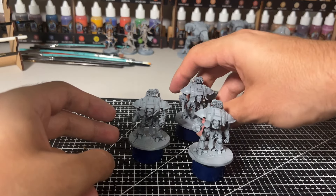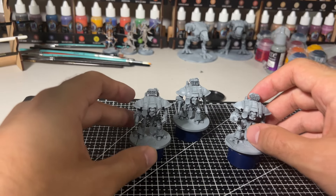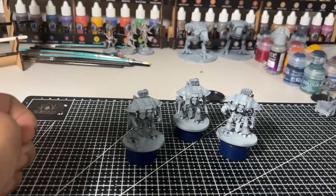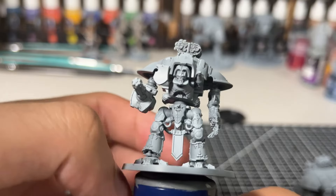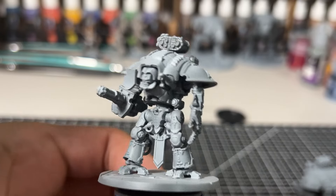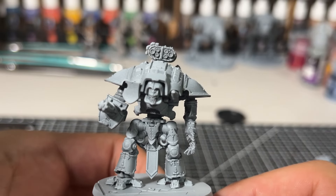As a strategic asset, they can only constitute up to 30% of your total force. Though I do have to admit, it'll be pretty fun to see how many you could field in the Titanfall scenario, which will be available in an upcoming supplement for Legions Imperialis.